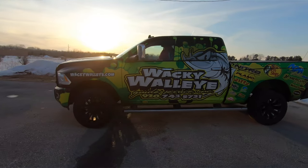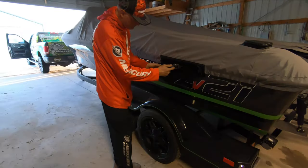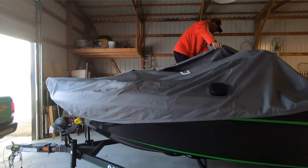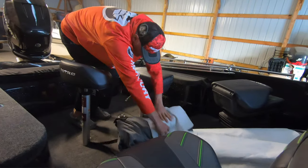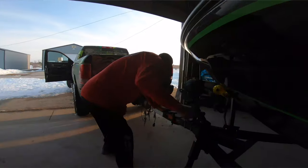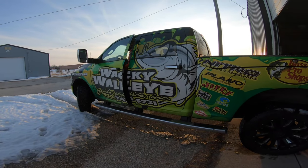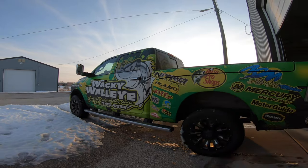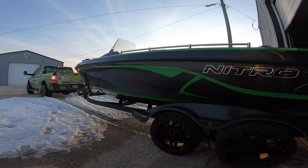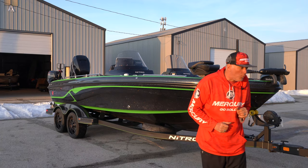Hey everybody, Dale Strohschein. Guess what? Spring is fast approaching. Now I know we've got some snow out there, but the rivers are starting to run. This is without a doubt the best time of the year to get after some of the biggest fish that swim, and especially for us guys and gals that love chasing walleyes. I always do these Mercury Minutes and I figured what better time to launch a Mercury Minute than right now for Open Water 2020.